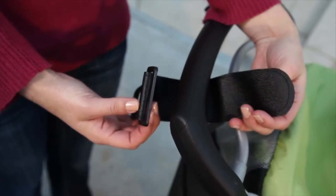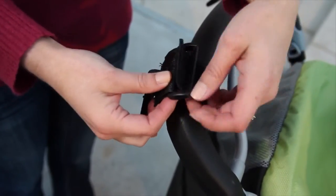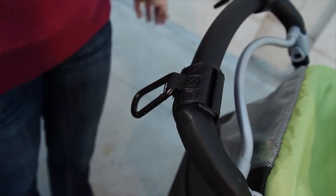To attach to your stroller, simply position the strap with the non-slip material against the stroller bar. Wrap the strap around the bar, insert into the plastic ring, and pull to tighten.